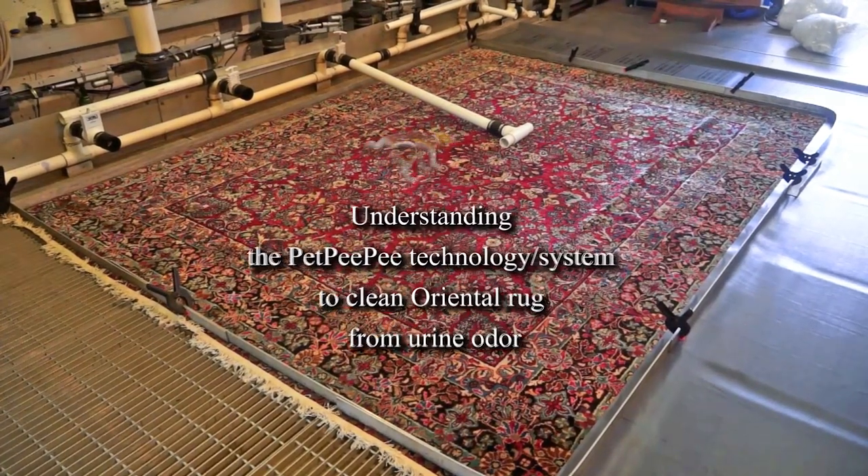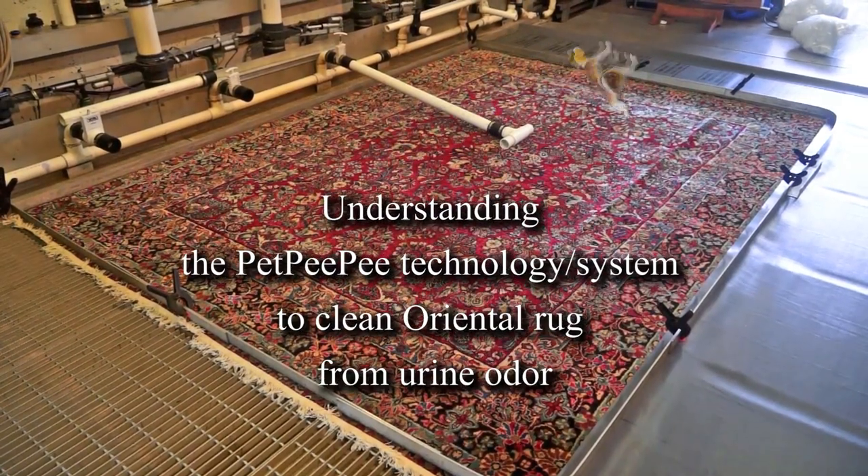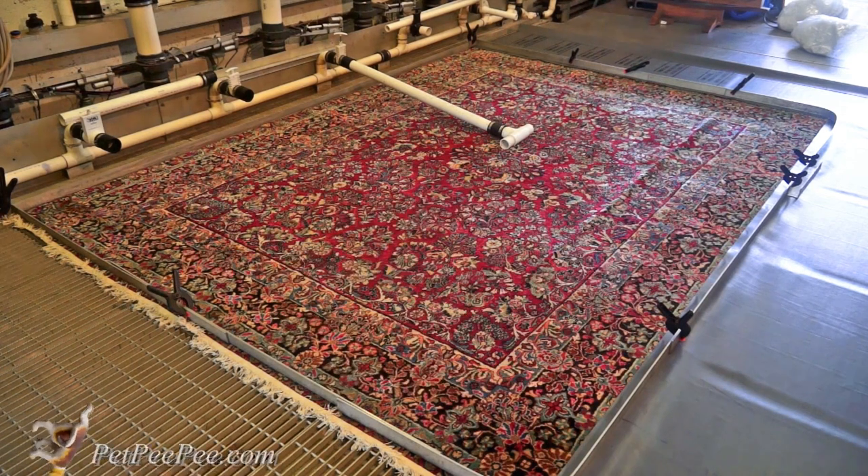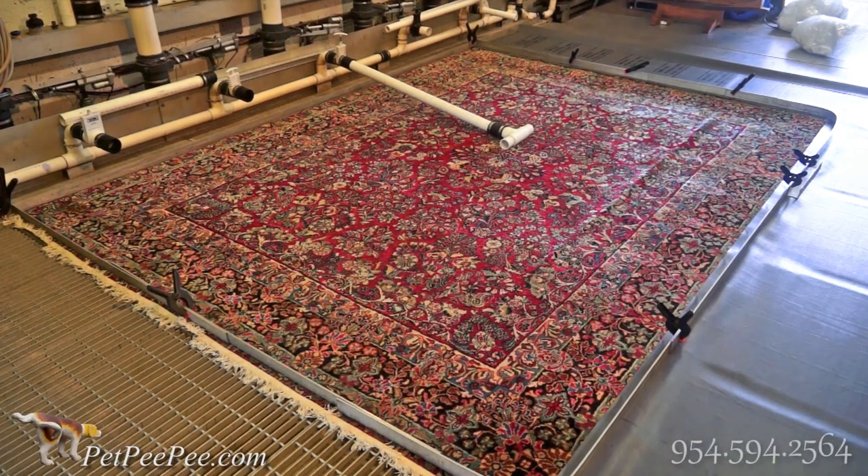Hello! Let me take you on a tour of my warehouse. The way it is, I don't make any special preparation to impress you. This is the way my warehouse looks every day of the year.